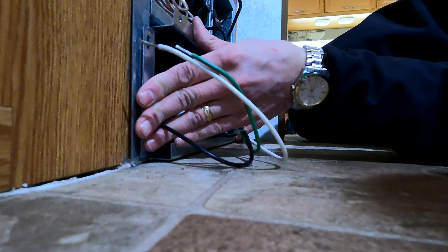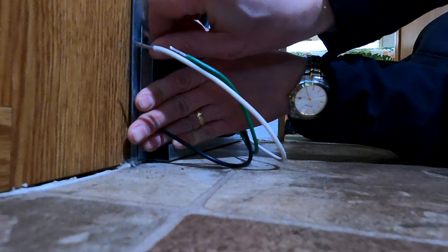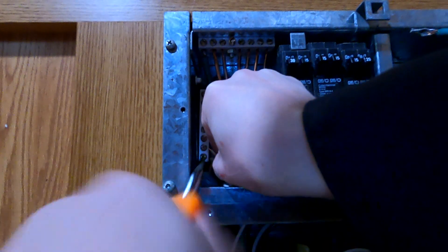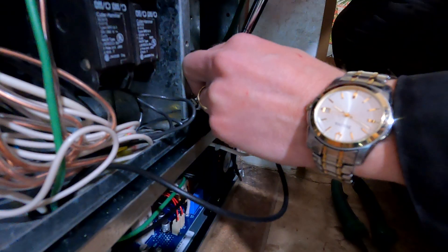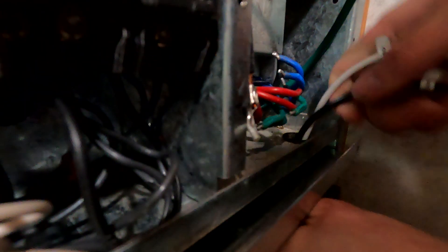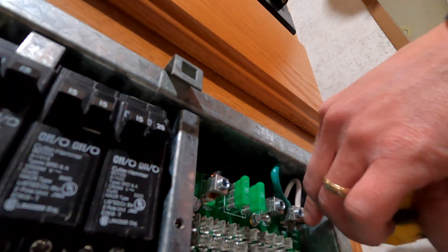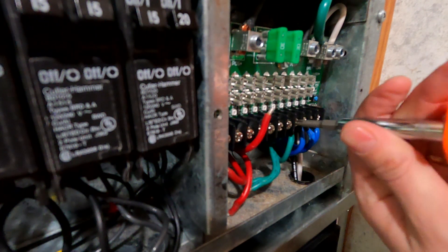Now I can connect the 120-volt feed from the converter into the breaker panel. The white wire is the neutral, green is ground, and black is hot — it attaches to the circuit breaker. Now I've got to get the 12-volt lines up. Then I can connect the wires from the charger and the battery to the lugs on the DC panel — those just use an Allen screw.